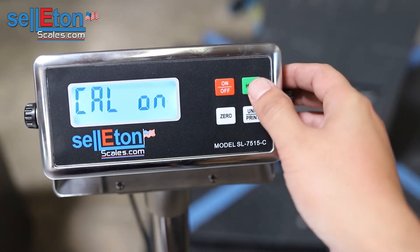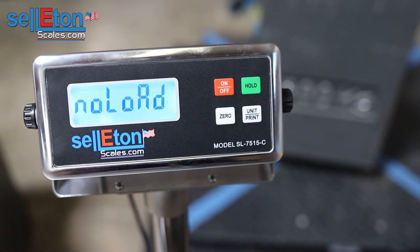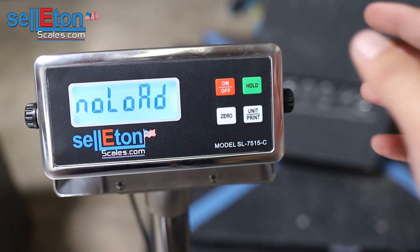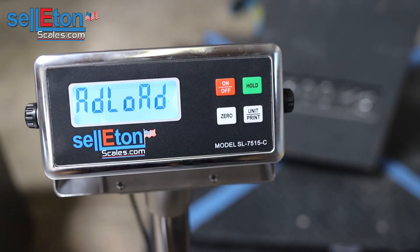From here, calibration is on. Press hold. Make sure there's nothing on the scale at the moment, and once you've done so, press the hold button and shift over to the add load section.